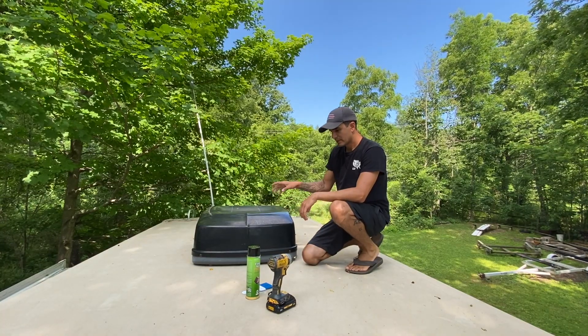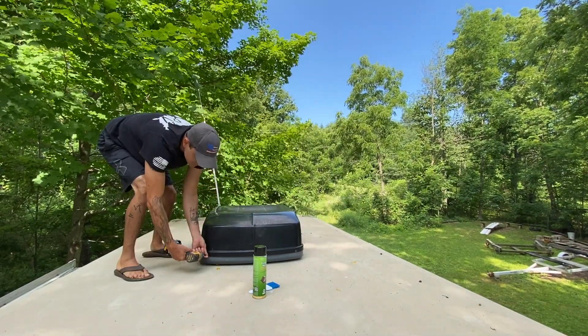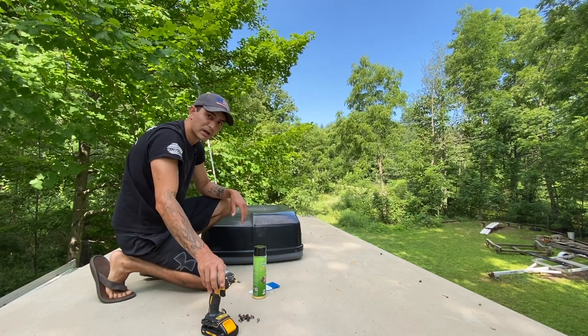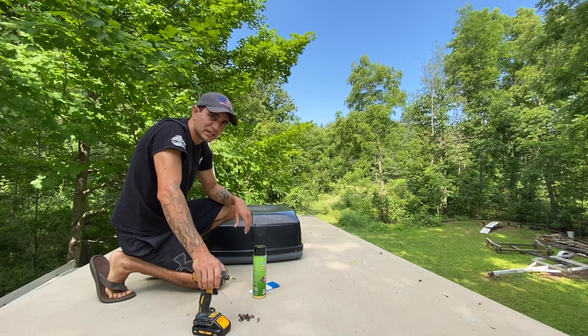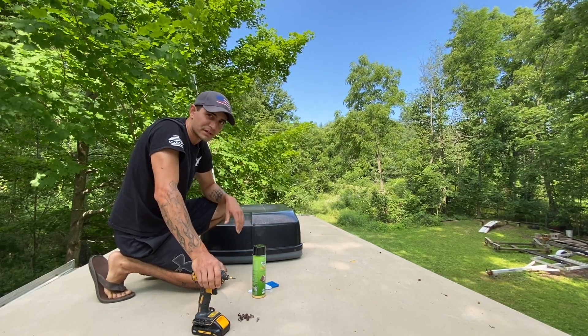Stay tuned to the end because I ended up taking the fan apart and we'll show you how it's done. You're going to take the cover off and get everything exposed. That's a lot of screws — that's why I like using my impact driver, but any screw gun is going to be better than hand loosening and tightening those things. There's a lot of them on my cover; every AC is a little bit different.